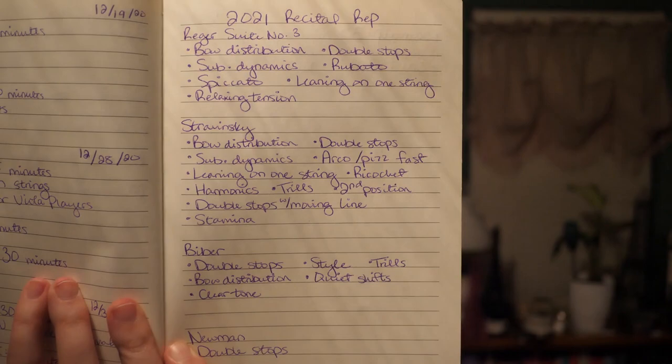I'm preparing this for my master's recital in the spring, just a few months away, so I made a list of the rep I'm doing and the technique I need to focus on for each piece. For the Bieber, before I played through it I said I would need to focus on double stops, style, trills, bow distribution, quiet shifts, and a clear tone — and I think all of those apply, especially bow distribution and having a sense of these different rhythms.